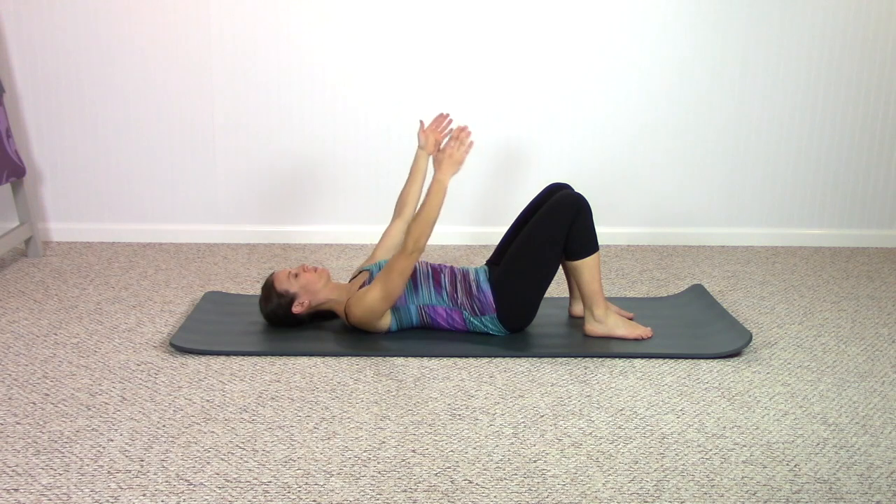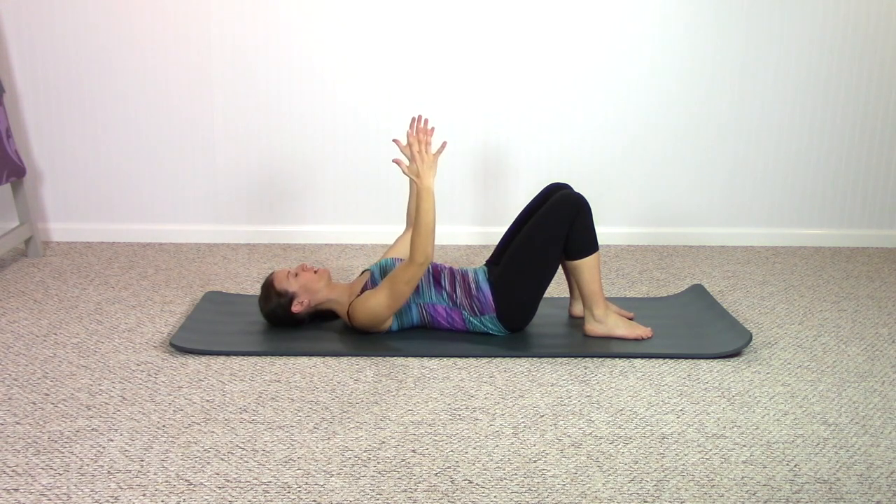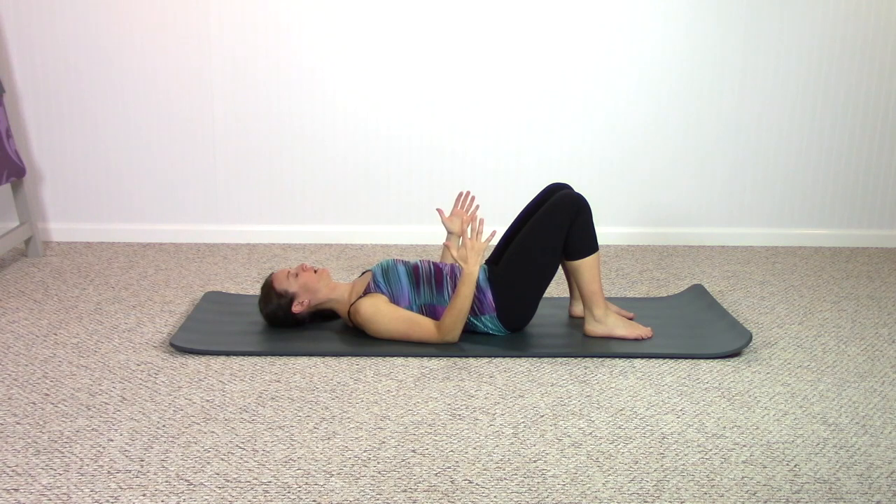Reach your arms up to the ceiling. Exhale, pull the shoulders and then the elbows down into the mat. Keep breathing and keep pushing the upper arms and elbows down into the mat, engaging the upper back. Sometimes that's a little bit trickier than it sounds. Flip the palms to face the thighs and push the arms along down into the mat.